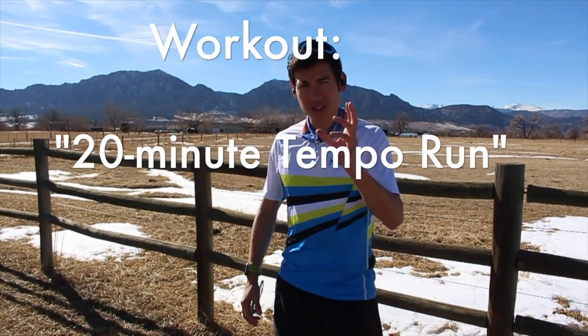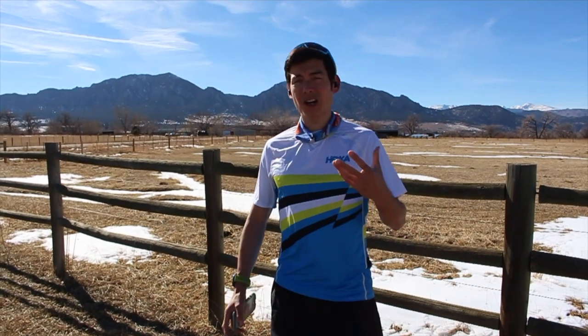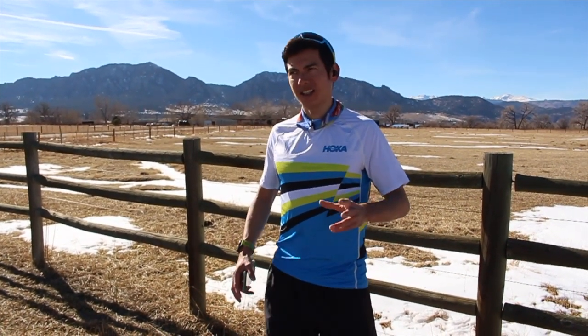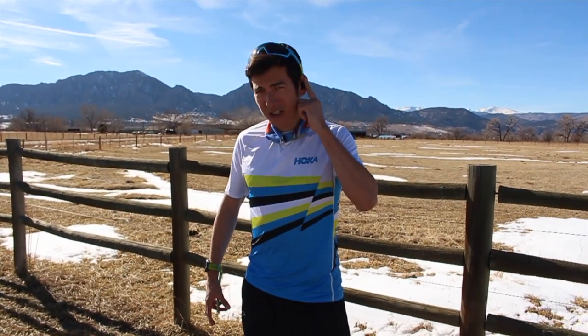To do this workout, you'd basically warm up with an easy jog or walk for 5 to 10 minutes, maybe some light stretching, and then go into a 20-minute run at about 80% to 85% maximum perceived effort. If you have a heart rate monitor, that's around 85% to 88% of your maximum heart rate. It should be a solid, slightly uncomfortable effort — faster than your goal half marathon pace but definitely a steady effort. It's hard enough that carrying on a conversation is difficult, but it's not an all-out race. It's controlled training — that's why we call it a tempo run threshold workout.